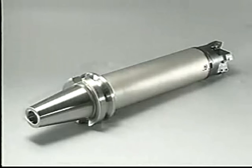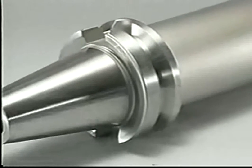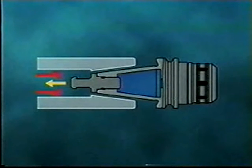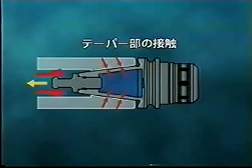We would like to introduce our newly developed lightweight and two-face contact BT System, A-H-O. By making the BT shank hollow, the 7/24ths taper area shrinks when the A-H-O holder is pulled into the machine spindle.